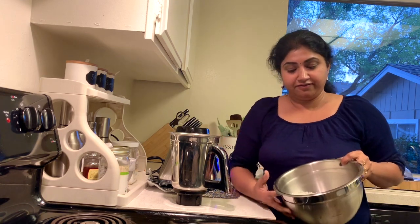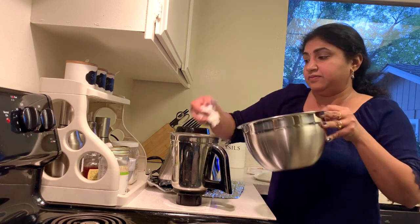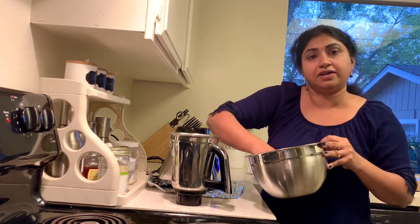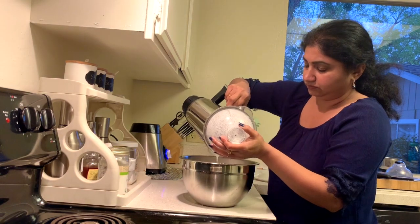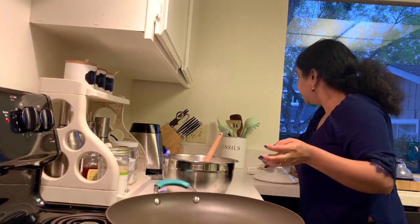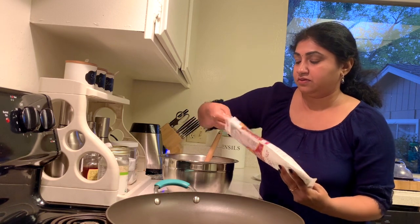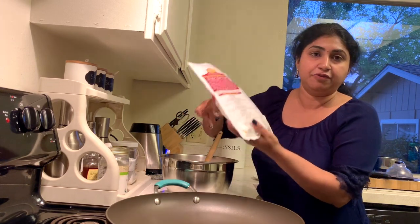Yum! Now I'm going to make korekatai. For that I have soaked the idli rice for about three hours, then I'm going to grind it into a coarse paste. I've put one big cup of rice, add some water and grind it — it should be watery like this. Now let's add the coconut to it.